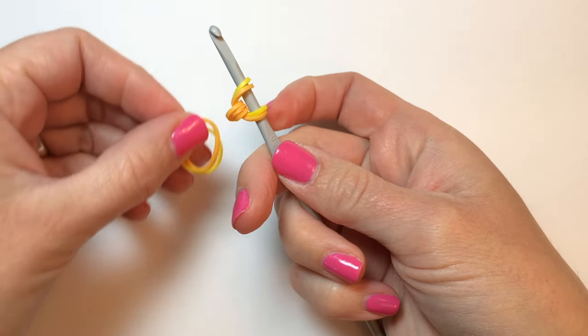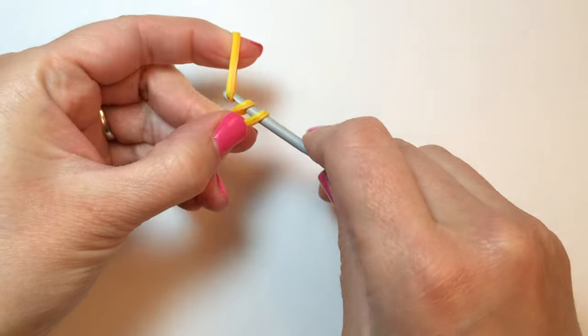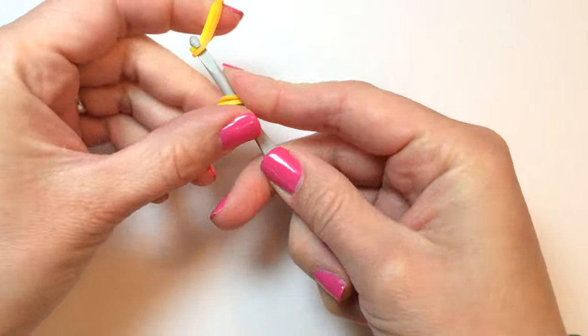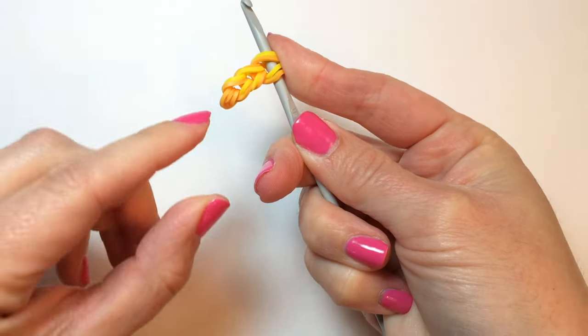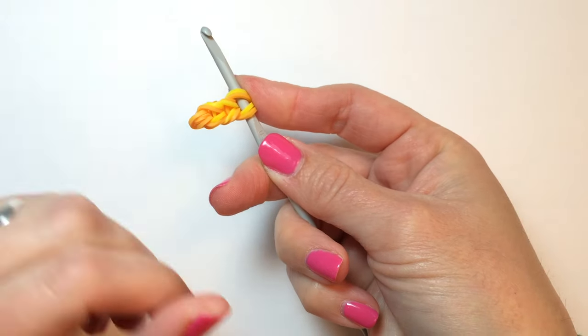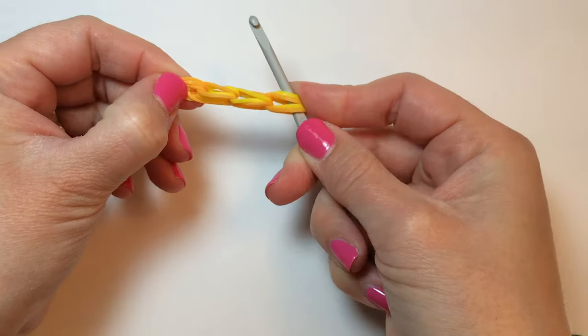We're then going to take another pair of bands for the pineapple color and a third. So you should have your tripled over cap band and then three pairs of bands. If you need to pause to catch up, go ahead and do so.